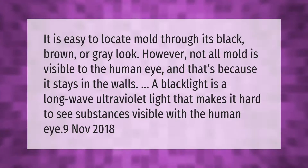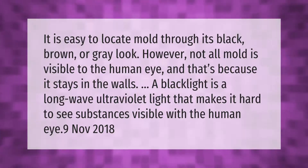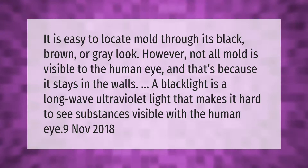It is easy to locate mold through its black, brown, or gray look. However, not all mold is visible to the human eye because it stays in the walls. A black light is a long-wave ultraviolet light that makes it hard to see substances visible with the human eye.